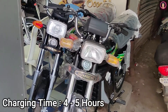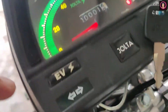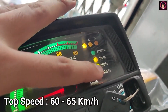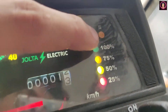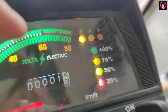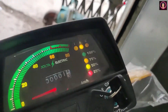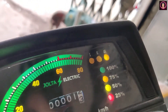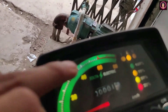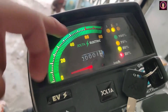Now about the top speed — you can see the top speed level on the meter. From the meter, you can see the top speed indicated.